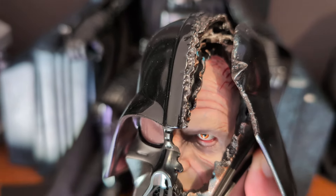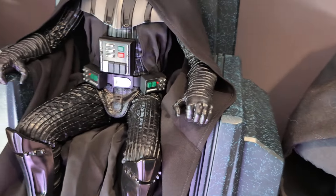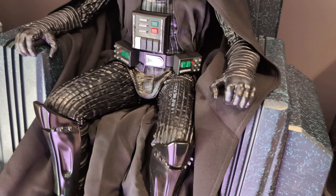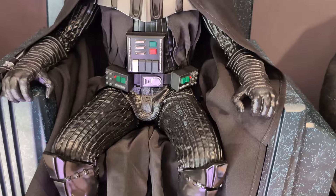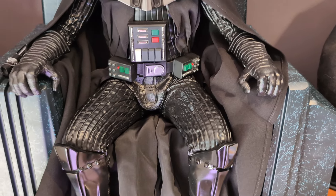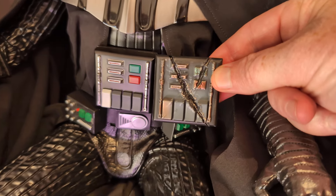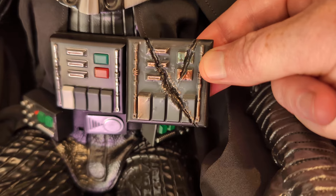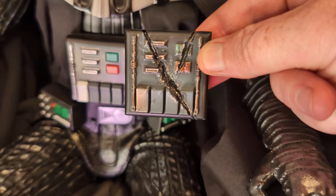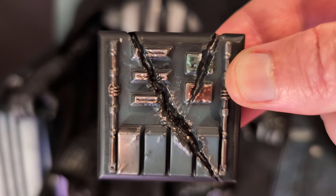I would have liked a little headstand to display the alternate portrait, but we didn't get one. The chest also comes with a damaged version — so if you're switching out the portrait you'd switch out the chest as well. The details there are quite nice with the lightsaber cutting through.